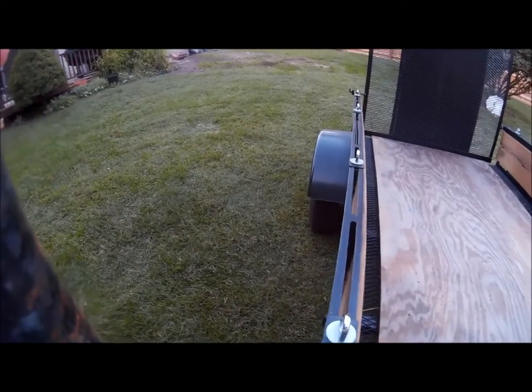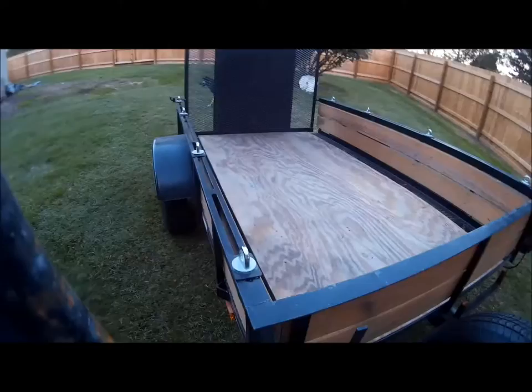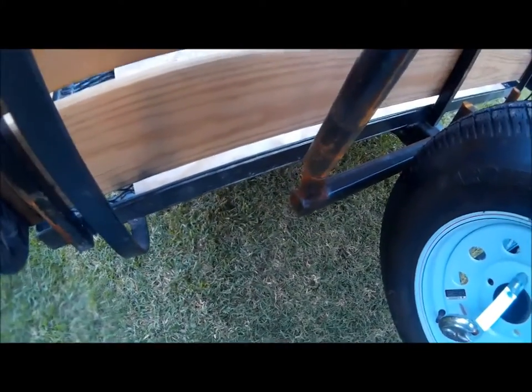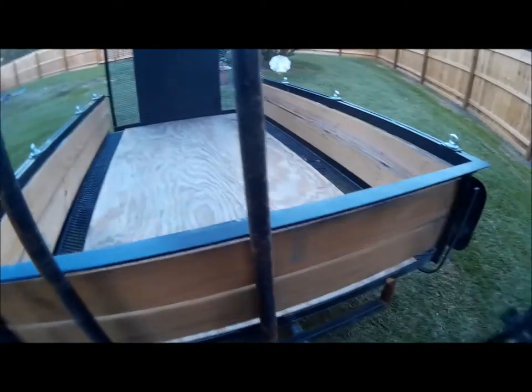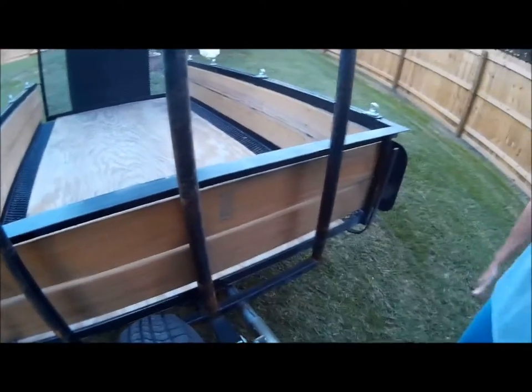Basically, if we wanted to carry something tall, say a refrigerator, we could simply take these poles and they fit right in here. There are these little posts that are really tight — three of them, because I didn't rightly know at the time where I wanted them. They go all the way down and they're really tight on there like we liked them, because they won't fall off or anything.